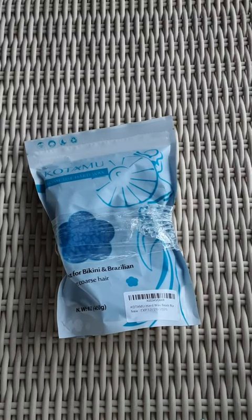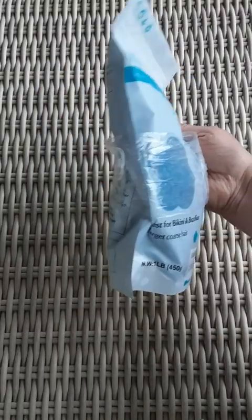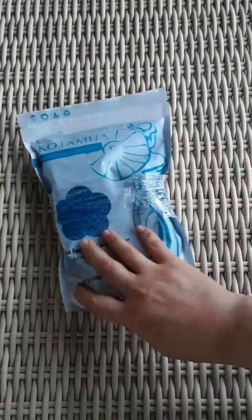Here are the hard wax home use, best for bikini and Brazilian, coarse hair wax beads.